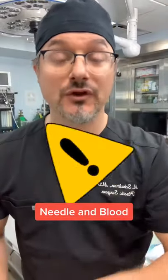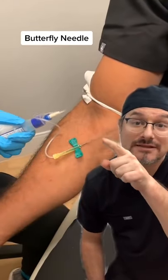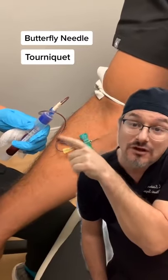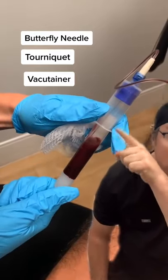Here's your warning: keep scrolling if you don't like blood or needles. This is an actual blood draw. That needle is a butterfly needle going into the vein, that's a tourniquet to make the vein big, and that's called a vacutainer — the blood is flowing into that container with suction. Look at that stream of blood.